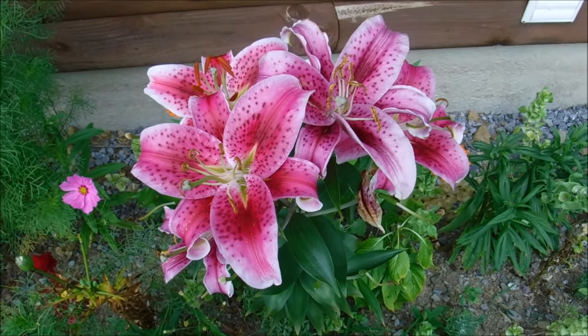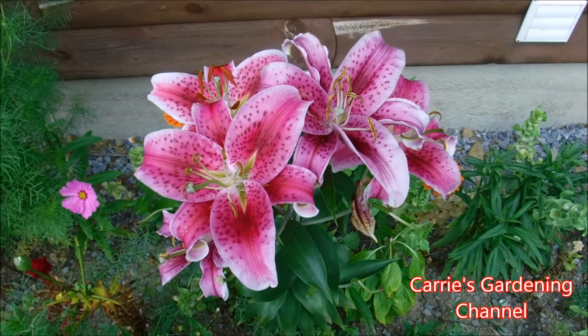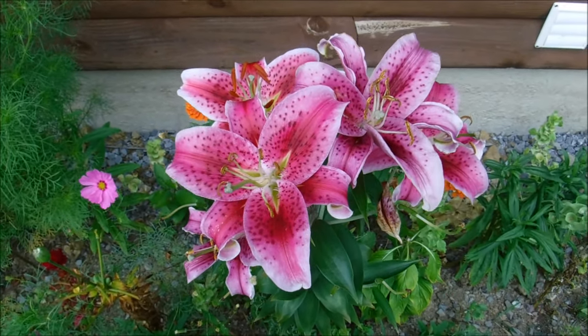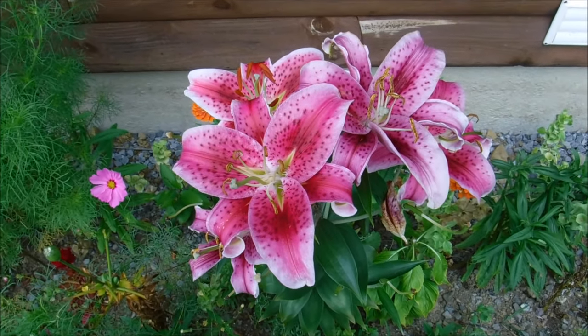That height can vary depending on your soil or if they get plant food — how nutrient rich your soil is. They could possibly be shorter in more of a heavy clay soil; they might stay shorter.